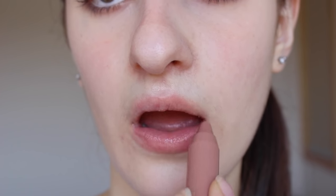The last normal Chubby Stick I have is a brownie shade: 09 Heaping Hazelnut. It's just a very nice nude color. If you naturally have very pink lips, this color is absolutely incredible to kind of mute down the pink tones in your lips and just add more of a nude type of shade. I love this one so much.